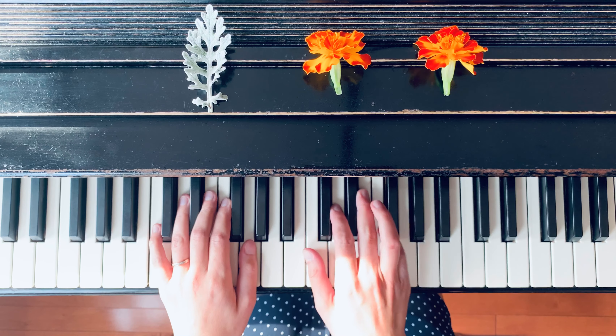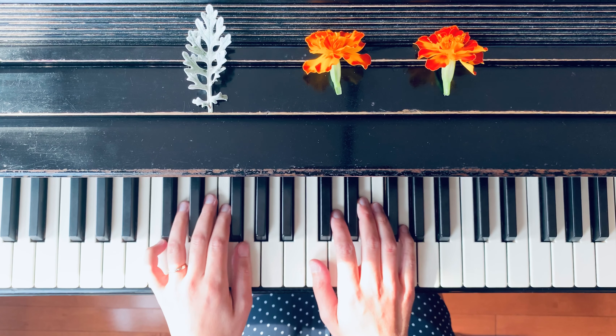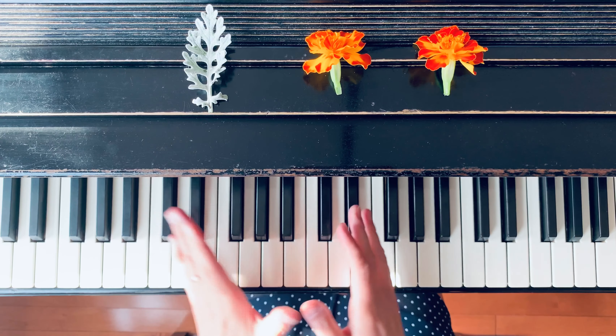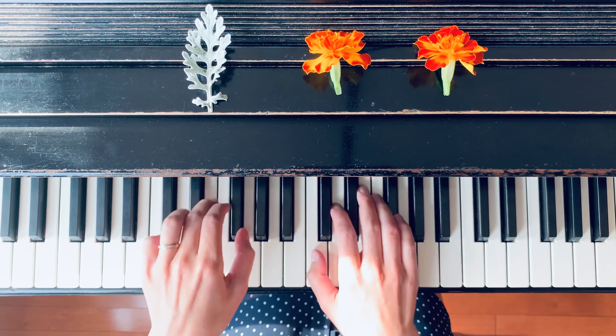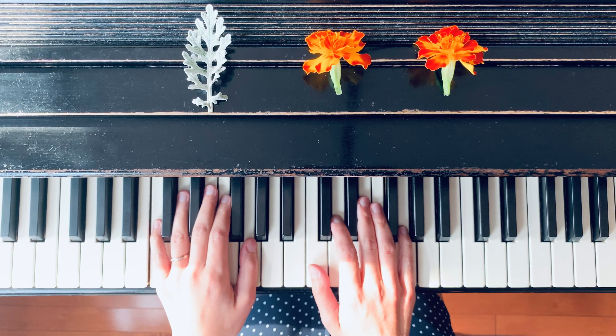Then measure eleven and twelve. These two measures have the same melodic line, so make sure the hands connect very well. Again, this is measure eleven and twelve.